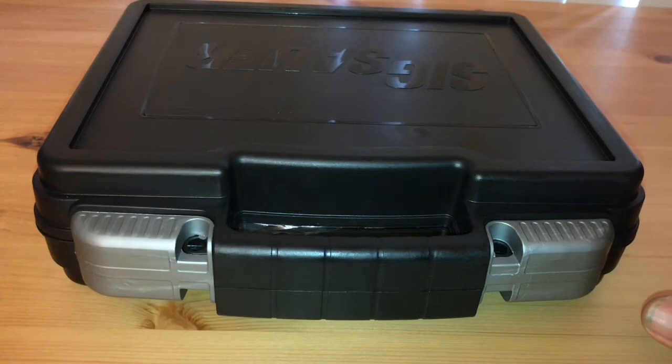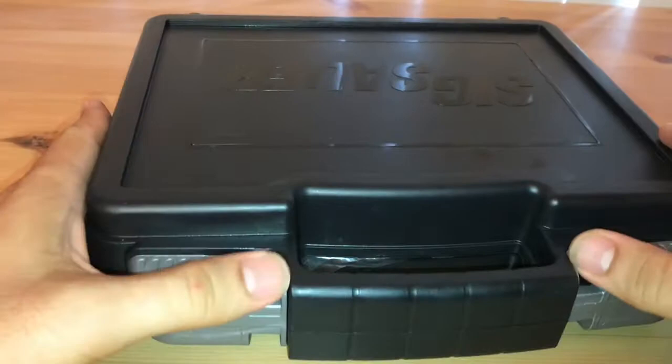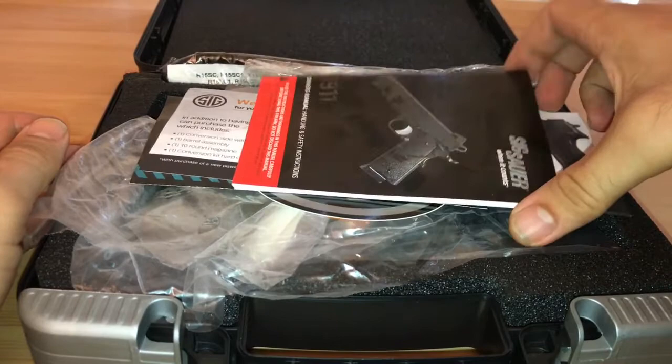What's up YouTube, back with another gun review. This time we're going to take a look at the purchase I just made — it's a Sig Sauer. This is their 1911, so let's take a look.